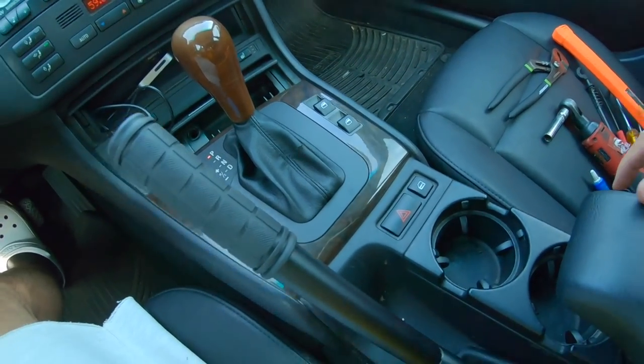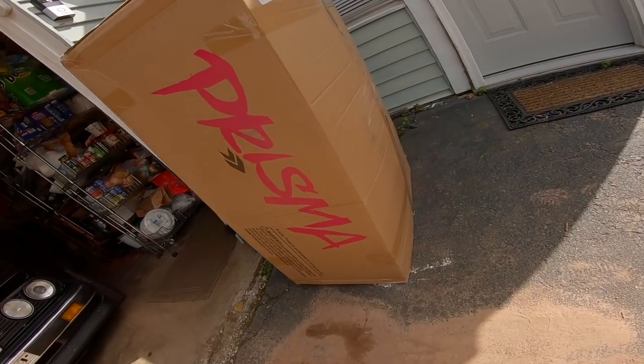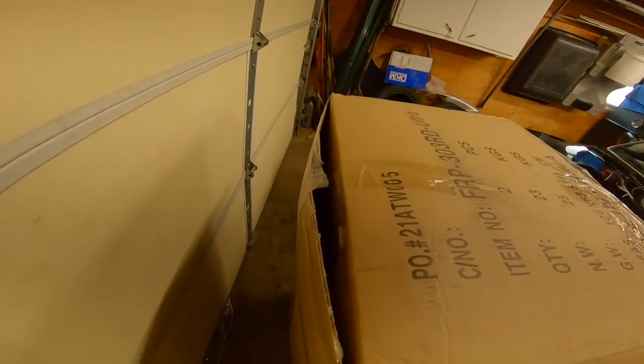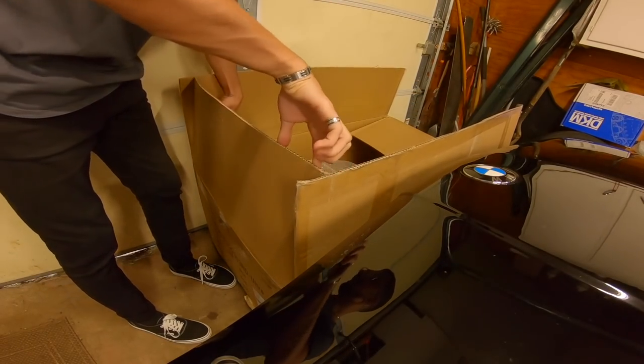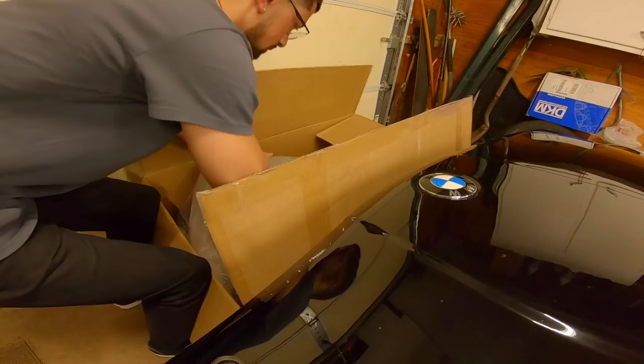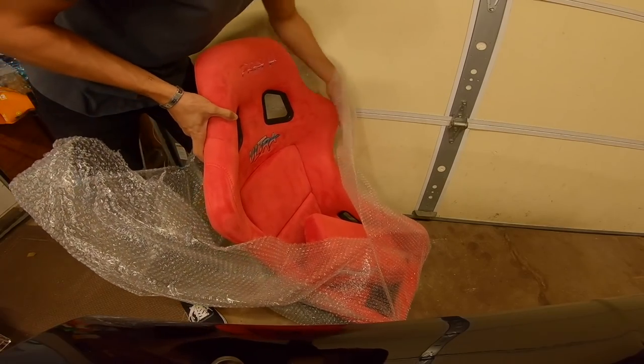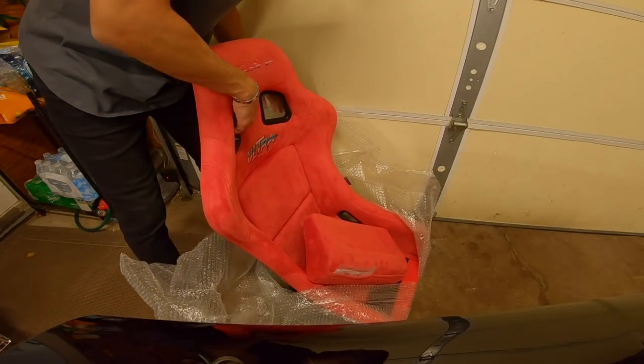I know this is low on the priority list but I just wanted to get it out of the way. I'm recording a door dash video and had to stop on my lunch break to open this box — finally the seat for the E46 is here. Look at that — barely any packaging, it's literally just sitting in there. Oh baby, it's so light. Let me take this bubble wrap off — damn, let's go, I'm so hyped on this!